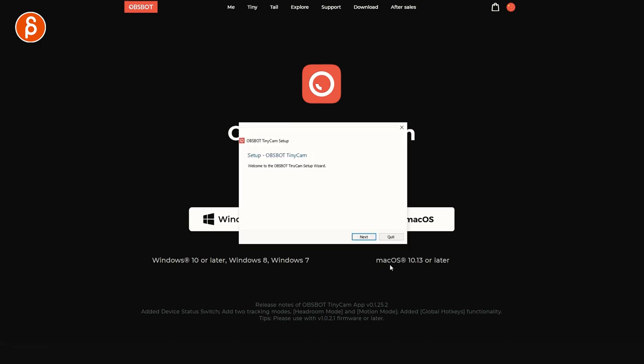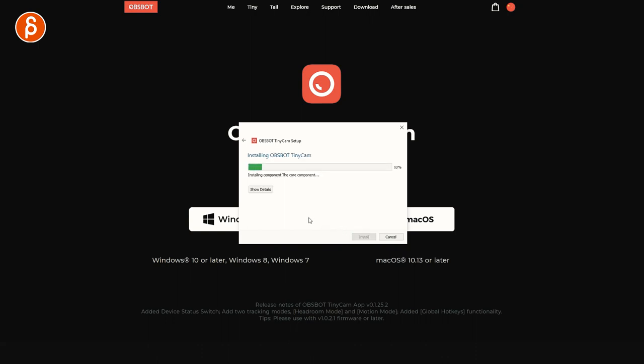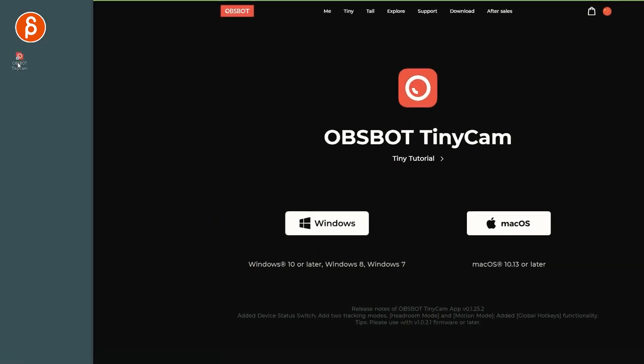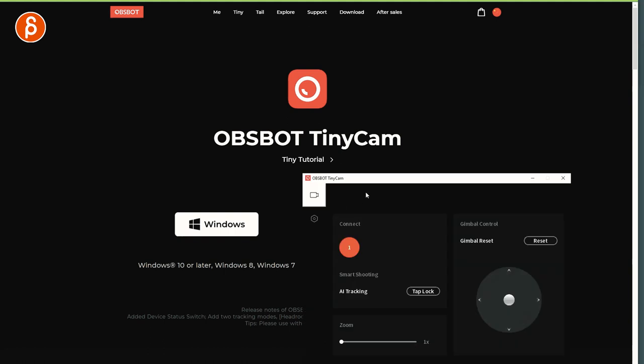When it pops up — setup — I say next. Core component, yes, next. Accept the license — that's just for you to read through. It shows the directory, the space, and it's installing. Click finish. Now if I move this over, it's given me the app icon here. I can double click and here is your menu.